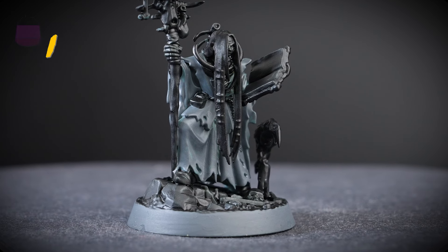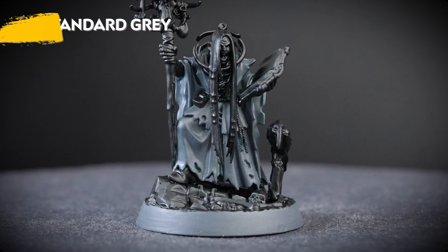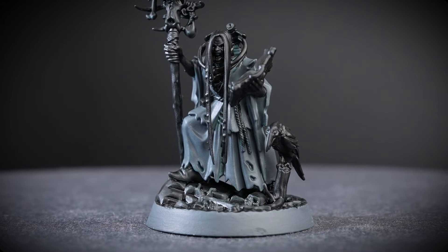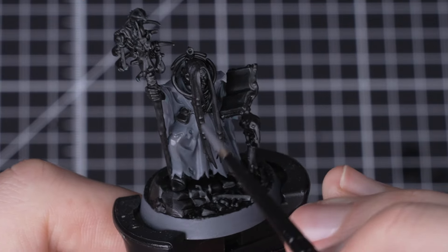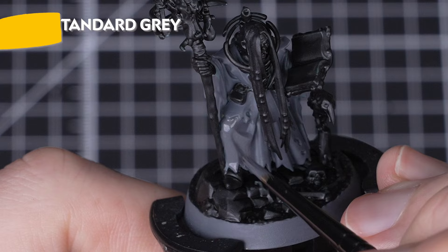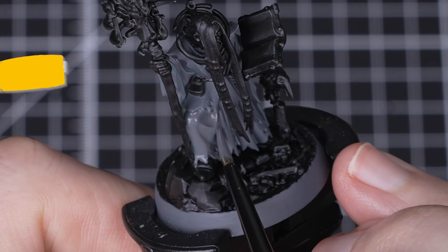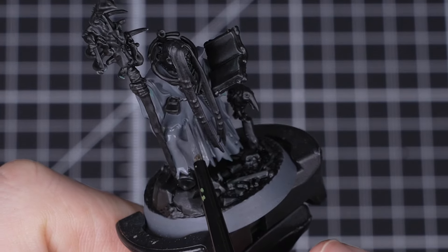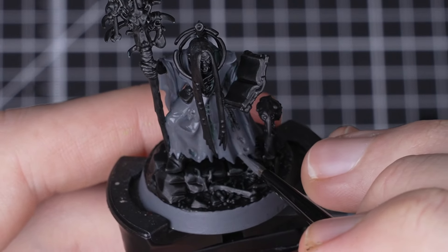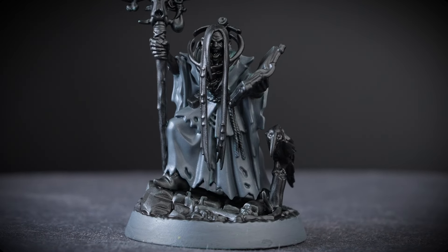As you can see we've sprayed our model with Mechanicus Standard Grey. However, because we're looking at a specific colour scheme we've blocked out the rest of the model with Black Legion to make our area stand out more. The Mechanicus Standard Grey spray has a different finish to the pot, so we're going to layer over it with Mechanicus Standard Grey base paint to help us if we make any mistakes going forward. This will make it a lot easier to tidy up. Remember to thin out your paint with a little water and build up the coverage with multiple thin layers — it's always better to have multiple thin layers than one thick coat.